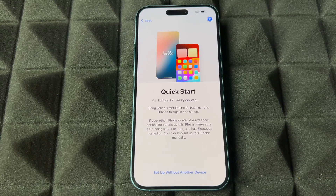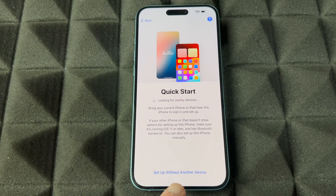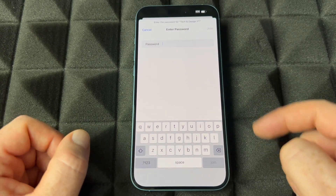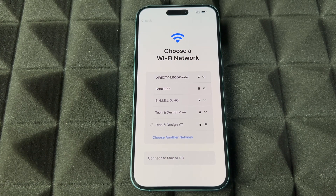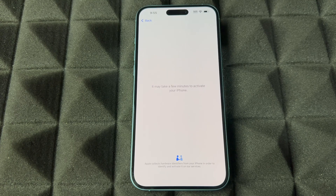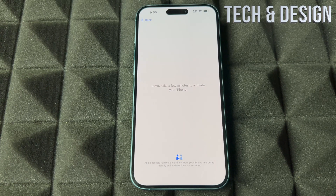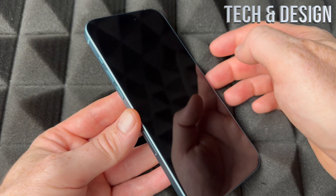Quick Start is something really cool because it helps you get started faster. If you guys have an iPhone or iPad, just bring it close to this one — make sure to have Bluetooth turned on, and on your other device you should see a Quick Start screen pop up. If you're brand new to this, just choose 'Set up without another device.' Then choose your Wi-Fi network, put in your password, press done, and you should connect. You can use a hotspot too since it's detected as a Wi-Fi network. If there's an update it will notify you, which may take some time.